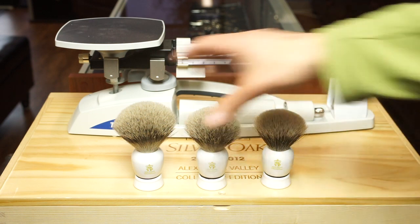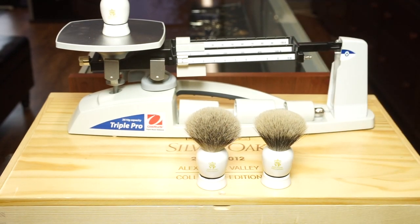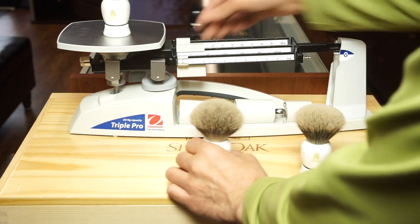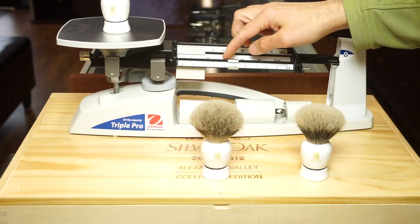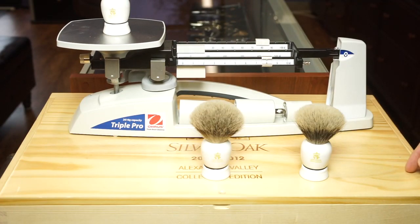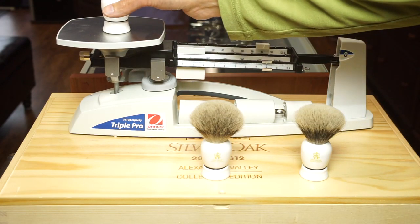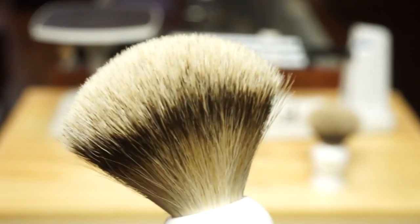Let's look over here and notice very quickly as I refocus a little bit. So this one, the 7040, it's like 88 grams and as you can see here, it's got a real big knot.